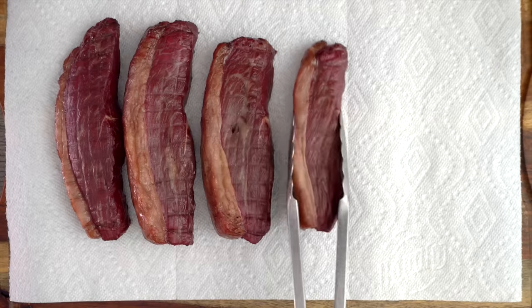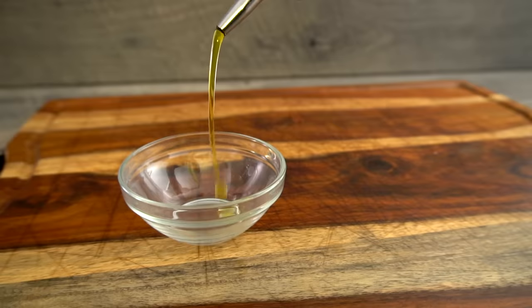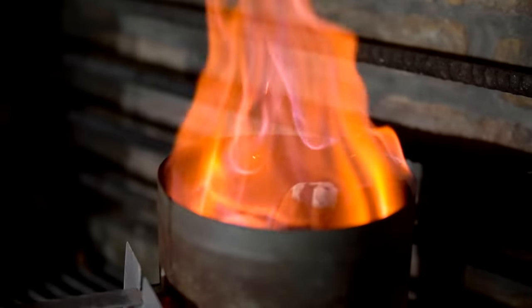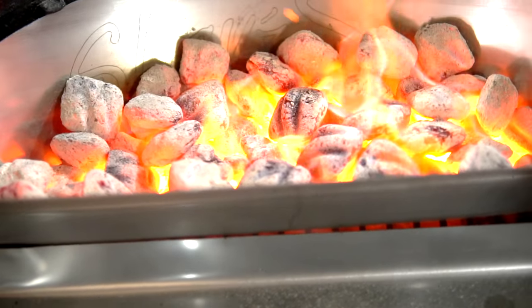To get a great sear, all we need to do is pat it dry really well to remove all the moisture, apply olive oil, and we are ready for the sear. Remove the reservoir for maximum searing on the slow and sear 2.0.